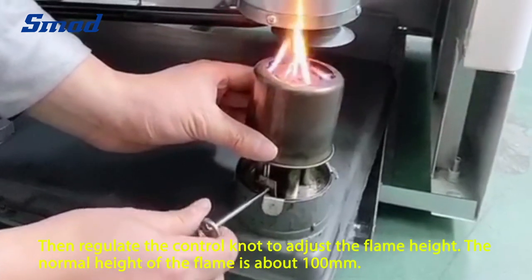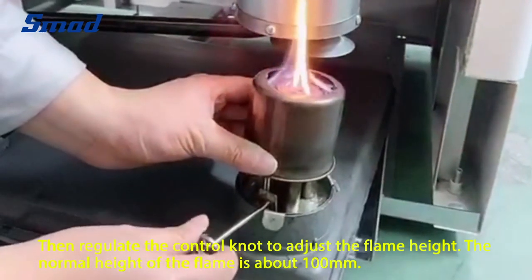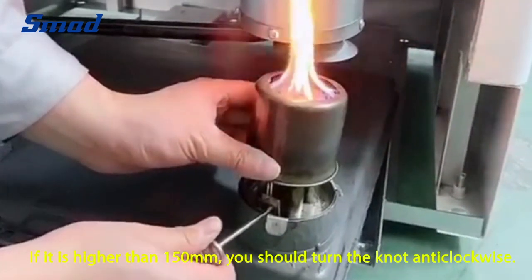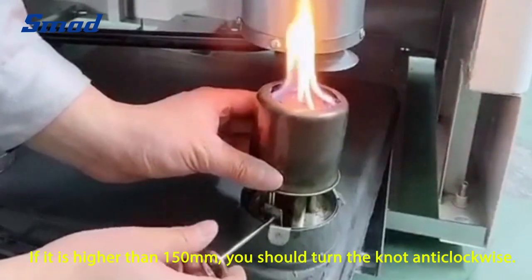Then, regulate the control nut to adjust the flame heat. The normal heat of the flame is about 100 mm. If it's higher than 150 mm, you should turn the nut anti-clockwise.